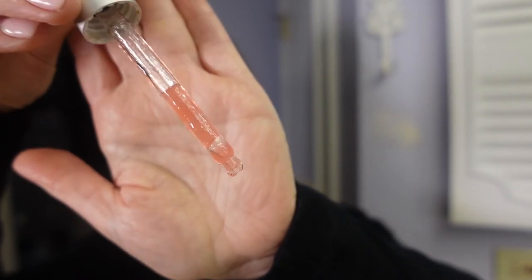Last but not least: Eminence Organic Skincare Strawberry Rhubarb Hyaluronic Serum. I received this as a free gift when I ordered something on Derm Store — I think it was my Elta MD formula. It's a pink gel and it does smell like strawberries, but I don't really like how the smell dissipates after I've had it on a while, so I probably won't purchase this one.